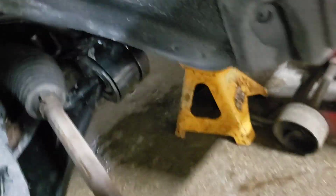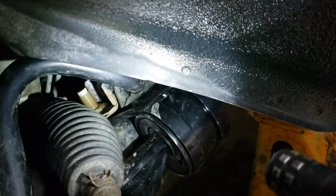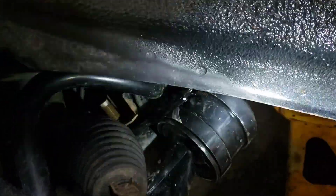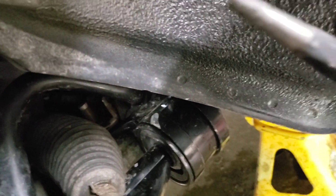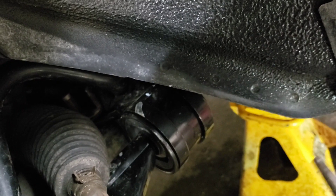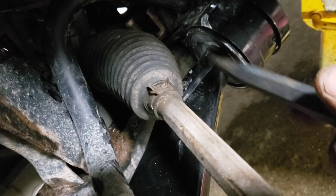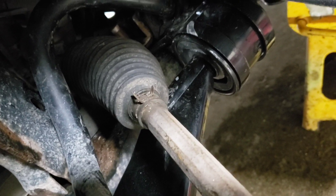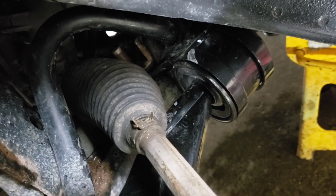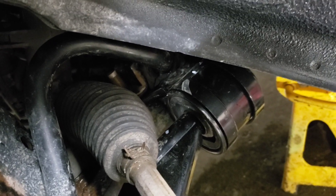Every second of that sucked. To get those on you need a punch — something the same size as the bolt — to line up basically four holes, five actually. Not a lot of room for your hands.